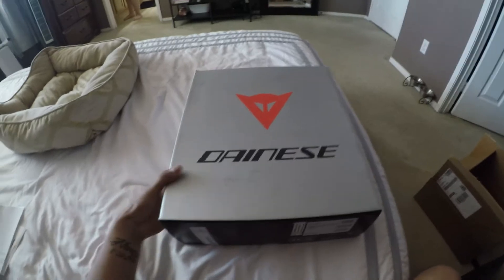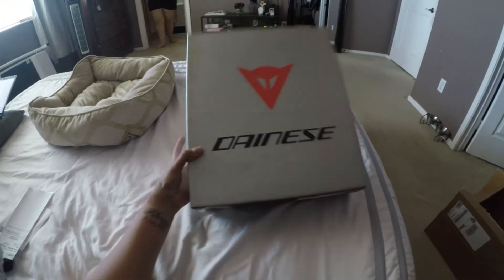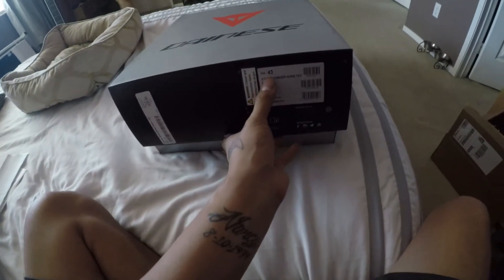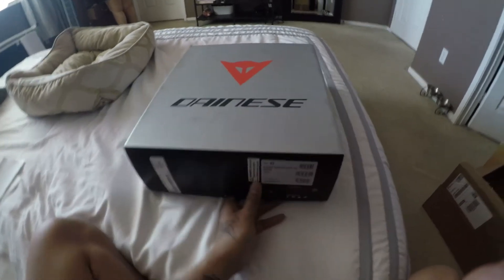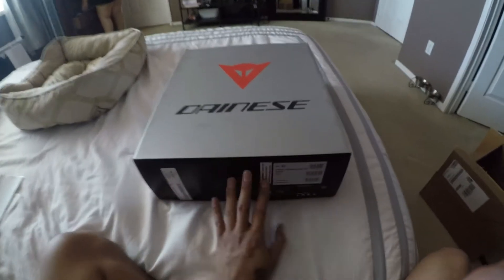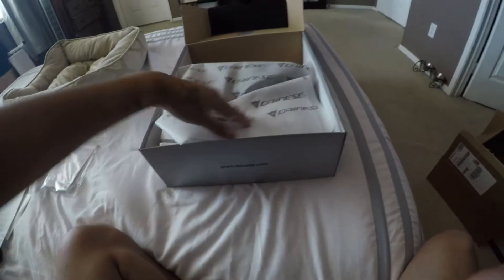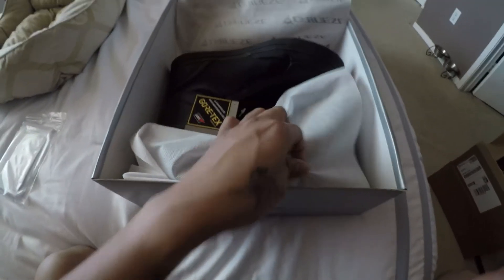Alright guys, so this is the box that it comes in. As you can see, it's Dainese and I got these in a size 43. Size 43 is a size 10 in men's. I'm a size nine and a half, so I just got a size 10 just to be on the safe side. It comes with this nice little cloth bag.